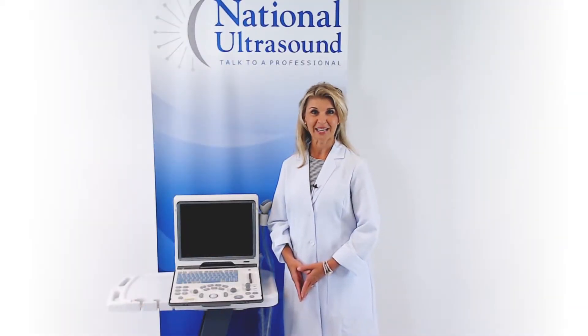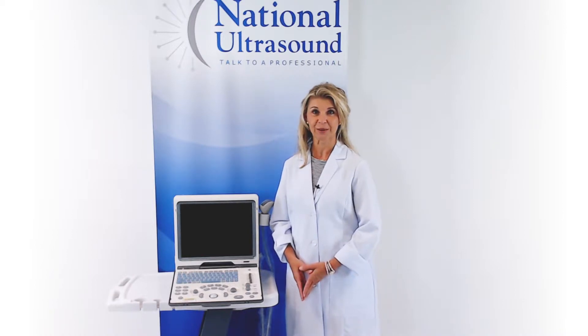Hi, my name is Brandy Benz and I have over 27 years of experience as a sonographer.